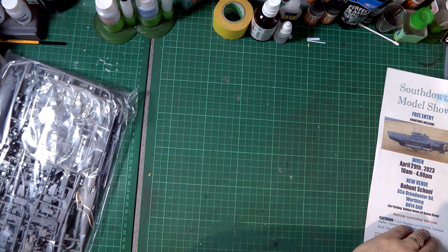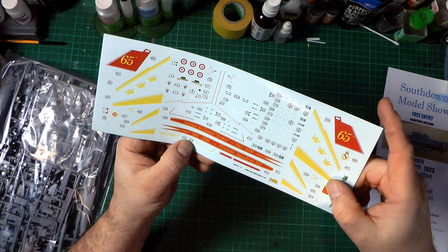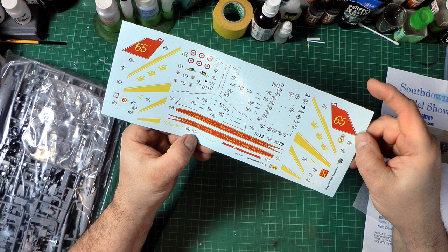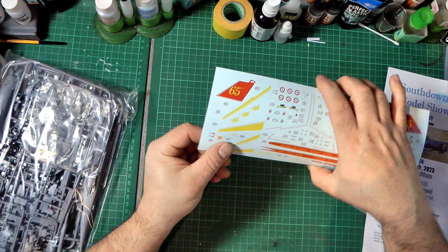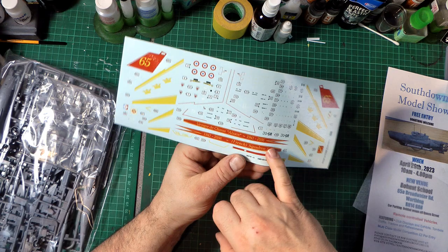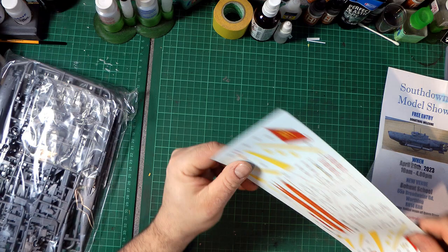Let's quickly look at the decals - they're covered with a protective layer. They look really nice actually; the registration is not bad. This is designed by FSMC Productions - not sure who they are. There are some instrument dial decals, which don't look brilliant but might look okay at this scale. The general print quality is quite glossy and looks quite nice. I don't think they're cartographed but they look pretty good.